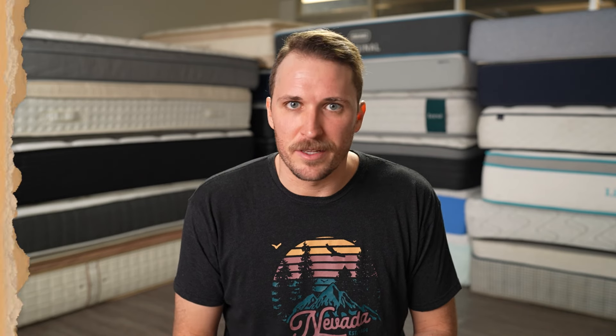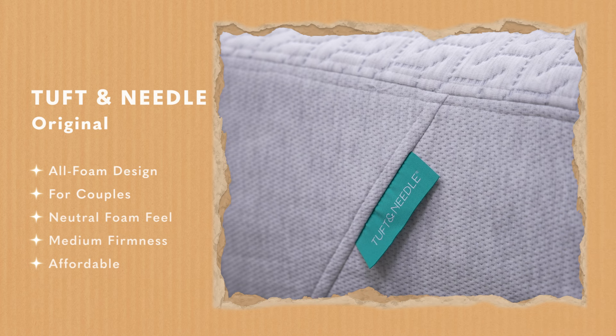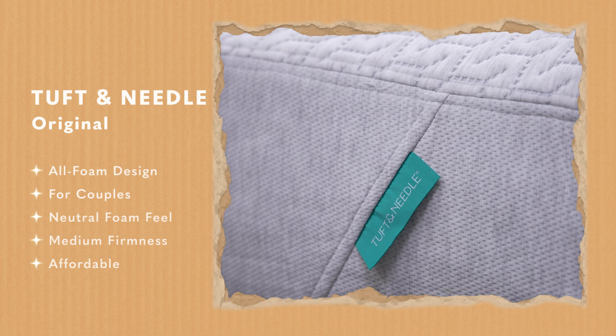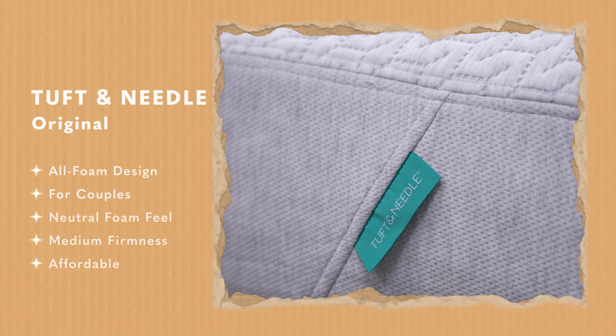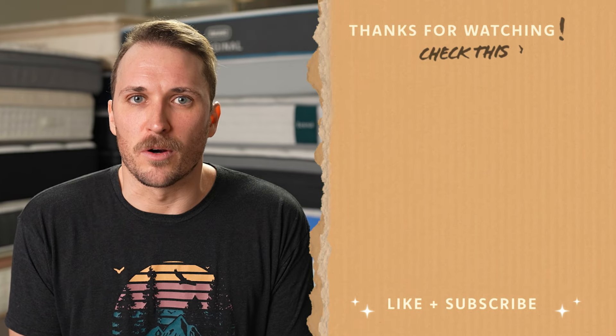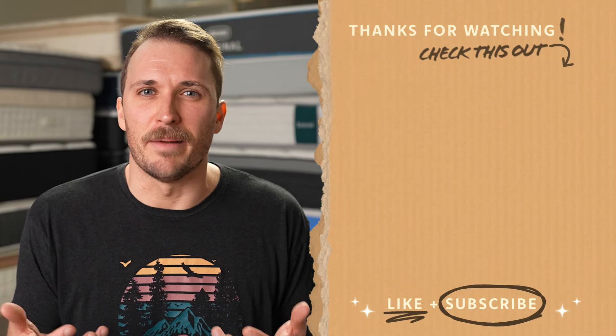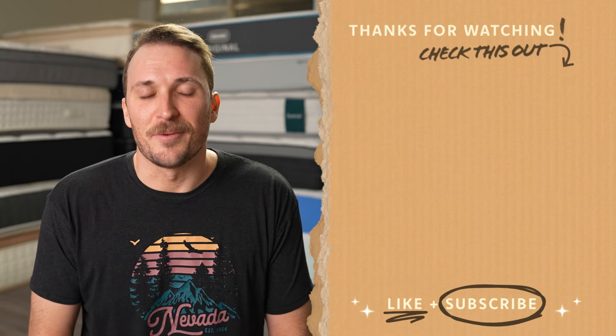I would definitely consider this mattress if you're just searching for a simple, comfy foam bed that should be a great option for guest rooms, Airbnbs, or even a bed for couples with a neutral firmness and feel — you just want a pretty quality mattress for a reasonable price point. But that's just our thoughts on the subject — what's your take? Have you tried out the original Tuft & Needle? Would you like to? Drop a comment below, we would love to hear from you. If you got something out of today's video, drop a like on it, subscribe to the Slumberyard for so much more, and hit the description box for more related content. I'm JD — sleep bright, sleep tight, and we'll see you next time.